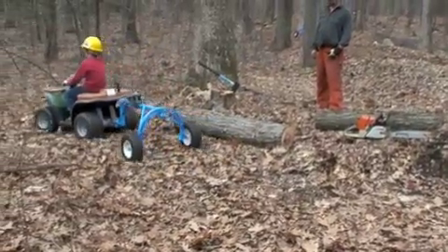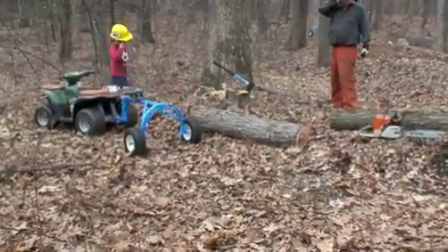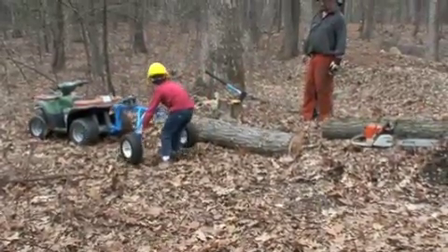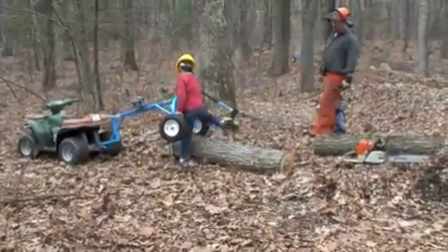Just pull up right next to the log. Use the handles to throw the arch right over the log.